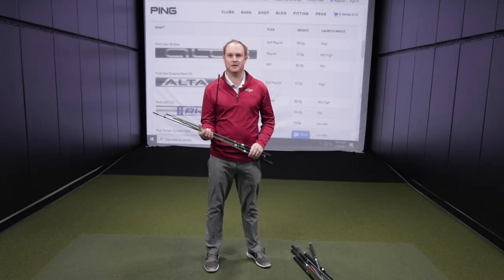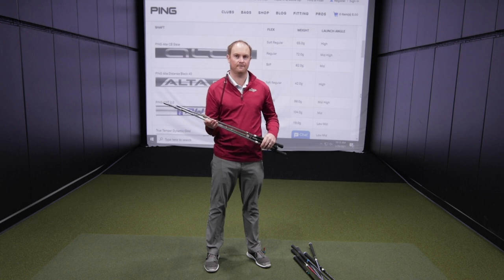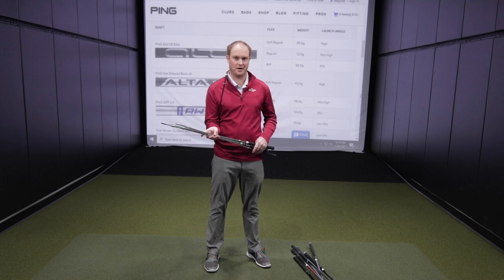So what does all this mean? Stiffness and weight affect trajectory and feel. I really like to use the Ping iron shaft comparison chart to showcase where each shaft fits with regards to height, spin, and feel. Make sure you work with your club fitter to figure out which shaft flex is going to work best for you and your new Ping irons.